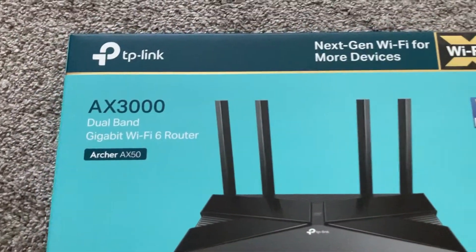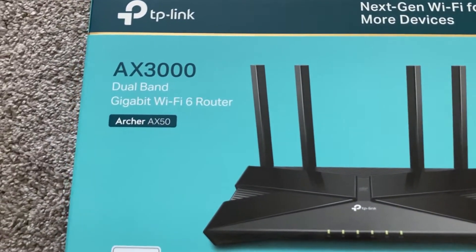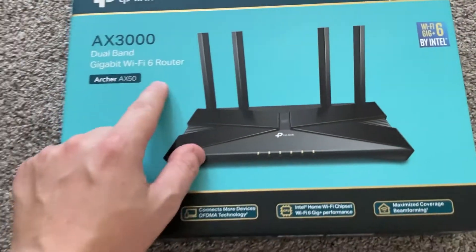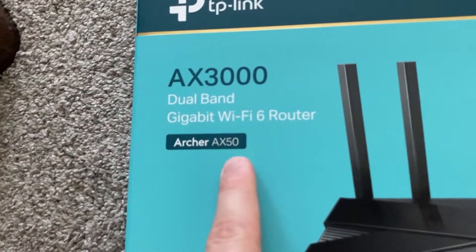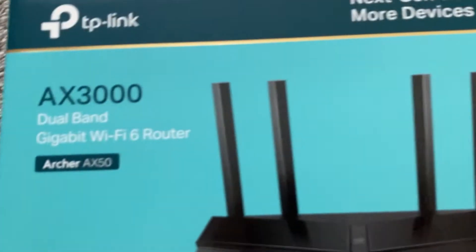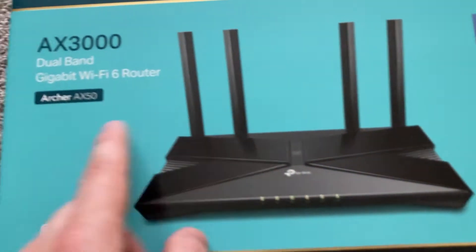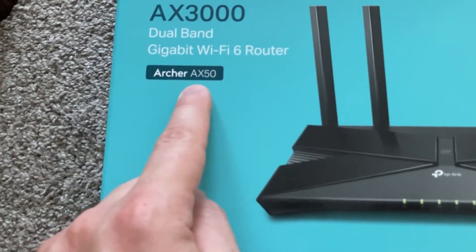We have a TP-Link AX3000 dual band gigabit Wi-Fi 6 router, and this is the Archer AX50 model. The major difference is that it uses USB 3.0 instead of 2.0 on the back of the router, and it has some enhanced parental controls that the non-AX50 does not have.